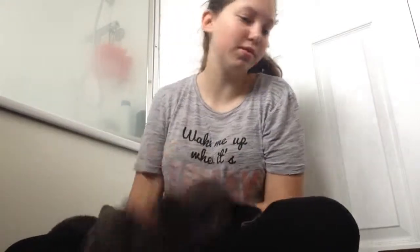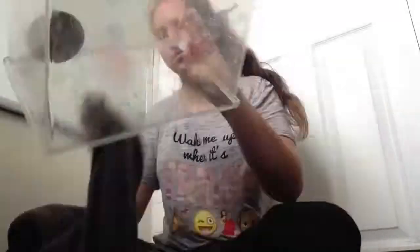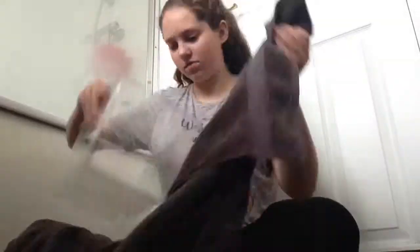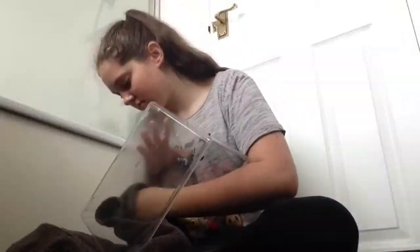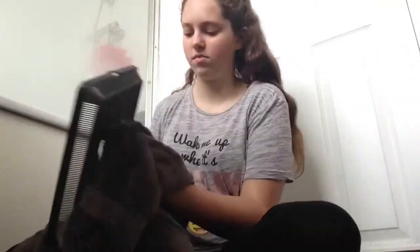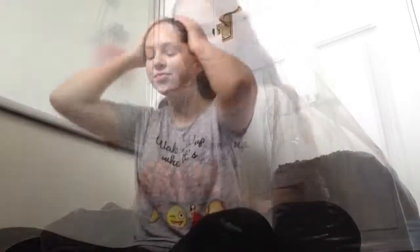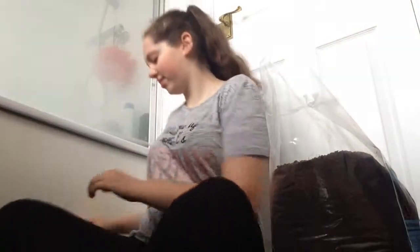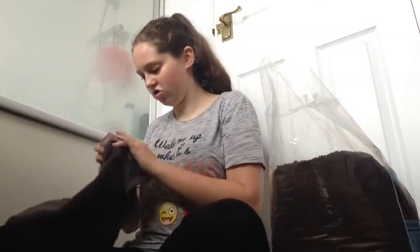Now everything is cleaned, I'm going to take a towel and just dry everything off. And then we can put some soil in it and you can go back home. Now her box and her water dish are clean and almost dry.